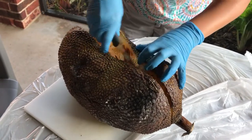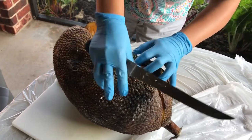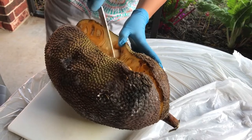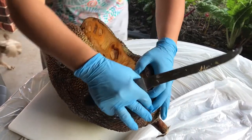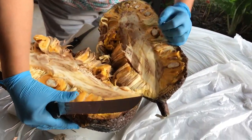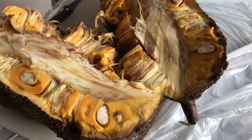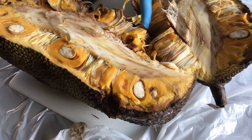Oh no, this is not very good work. This doesn't look like a very good one — it's already rotting. I don't think we can eat it.